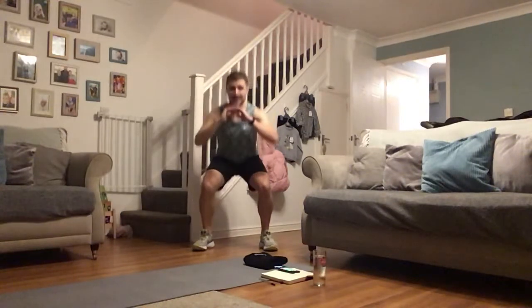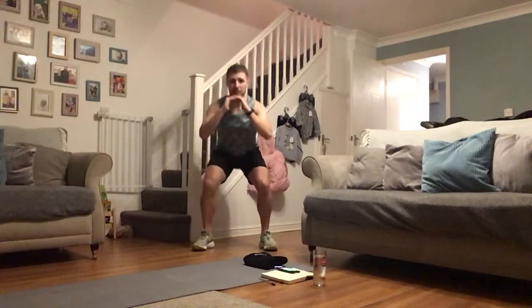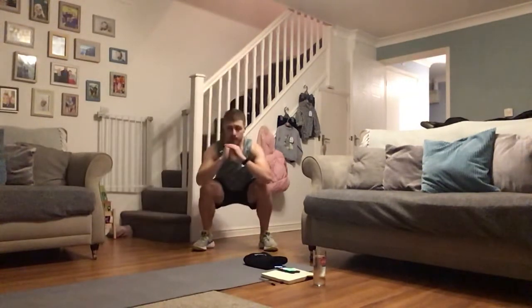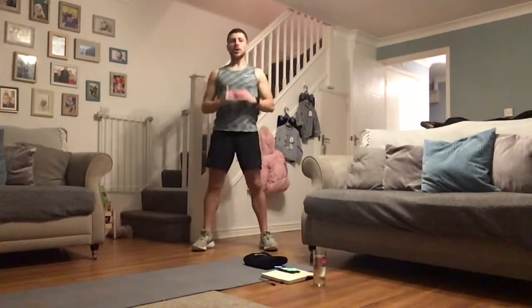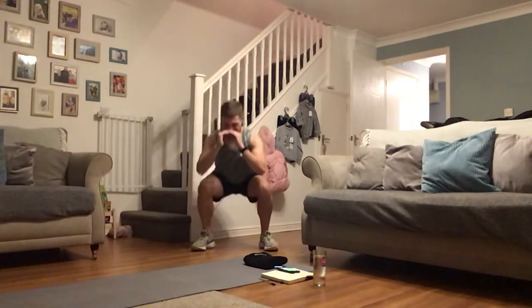Get set, let's go — down, up, down, up. This is an absolute leg burner. Your tempo — if you're going faster than me that's cool, if you have to slow it down just give me the best you've got. Try not to let those knees cave in, get them facing out. Perfect box shape, dig in now. Ten seconds — let's go for a bigger dip!